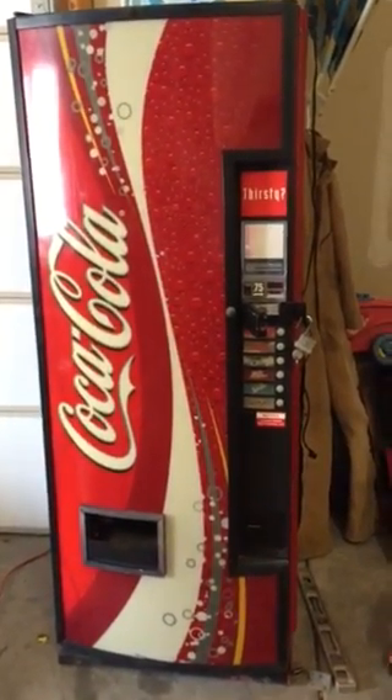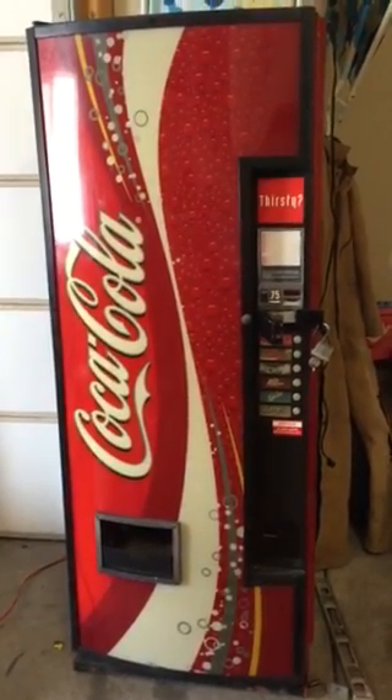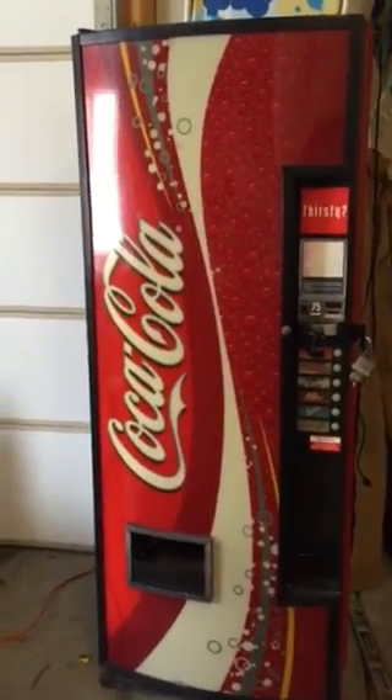I'm going to show off my coke machine gun safe. As you can see, this is just a regular six-selection coke vending machine that I cleaned up a little bit and made the lights work and everything.